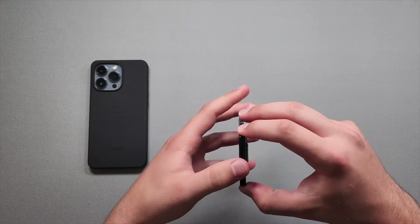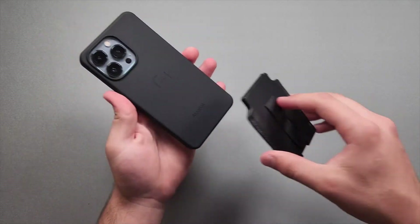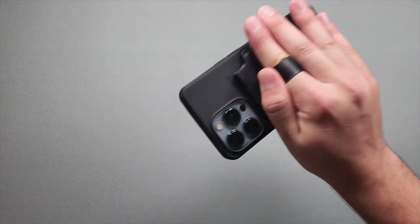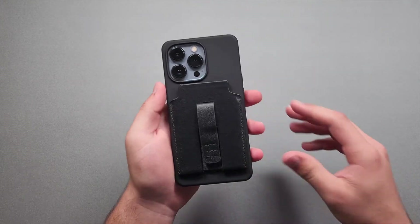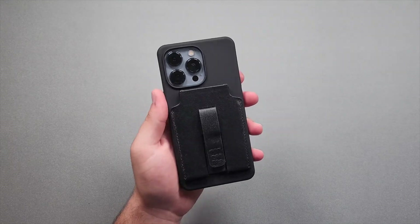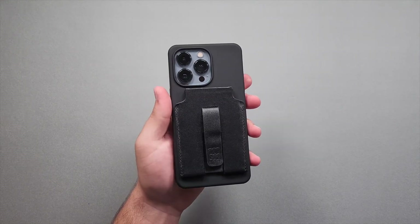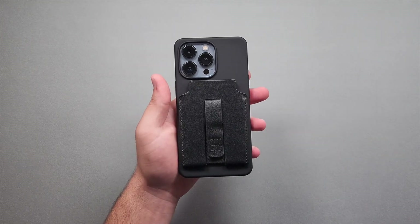Overall a pretty decent wallet. Let's test the MagSafe: I'll plop it on — boom, it's really strong. I'll slide my finger in and do a quick shake test, and as you can see we're having zero issues. It looks really nice and professional, which I like with MagSafe wallet cases. I personally probably wouldn't use it since I carry more than three cards and that's not convenient for me, but for the people who do, it's a pretty good MagSafe wallet overall.